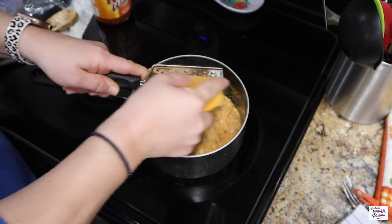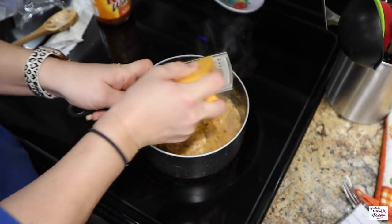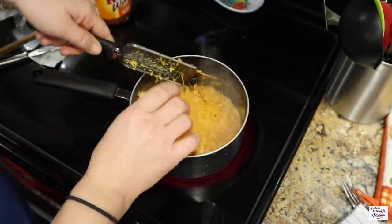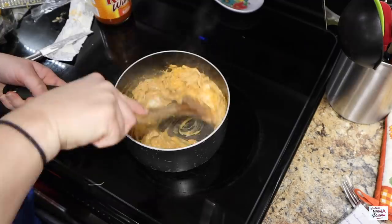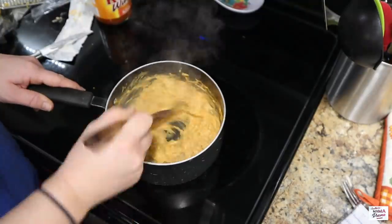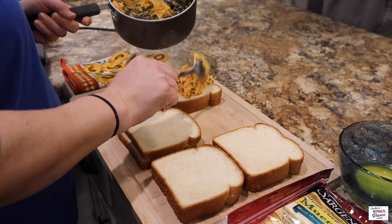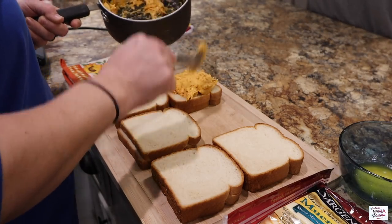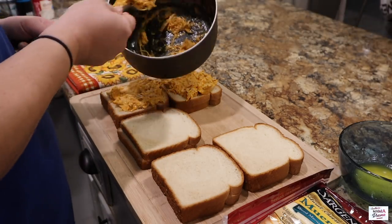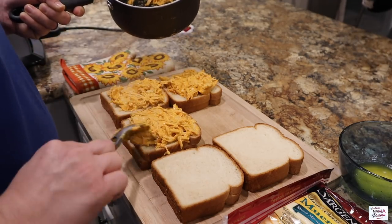Up next I'm going to add in my cheddar cheese — add however much you like. I just kept going until my heart said that was enough. Once everything is mixed together well and melted nicely, we'll be ready to put our sandwiches together. I'm just using plain white sandwich bread here, and I'm only making three buffalo chicken grilled cheese sandwiches because my boys don't care for hot stuff, so I'll make them just a regular old grilled cheese.